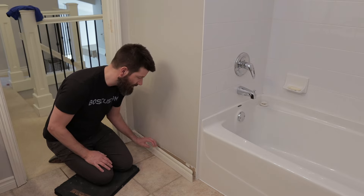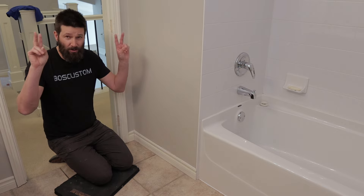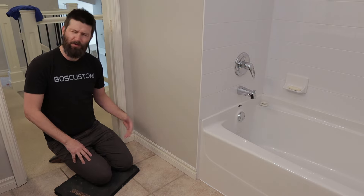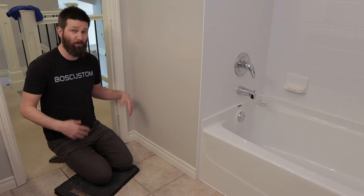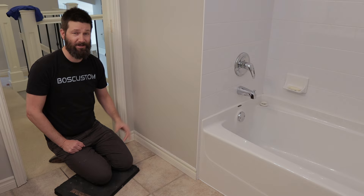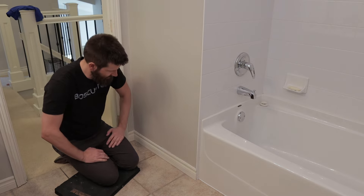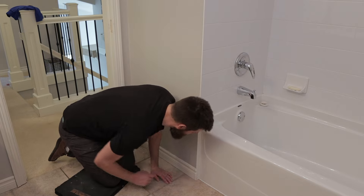There's only one problem I'm having here — I lent my nail gun to my so-called friend and he never gave it back. So if you want to see how to install a baseboard without a nail gun, click on this video right here. We'll see you over there. Leroy, seriously buddy, never lending you any more tools.